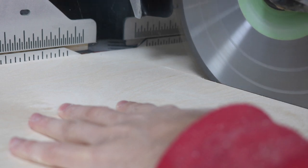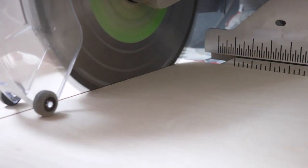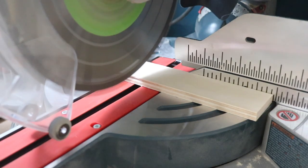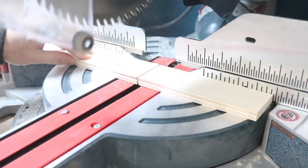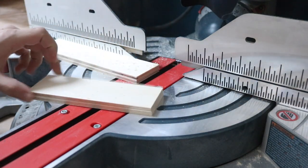I started by ripping the half inch plywood to the exact width of each cabinet door, then cross cut them on the miter saw. Then I used some quarter inch Baltic Birch and ripped them down to two and one eighth inch wide strips to use as the border — just a bit oversized so that they can be trimmed later.